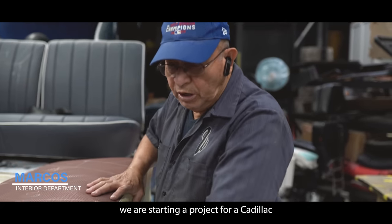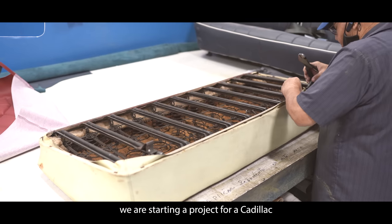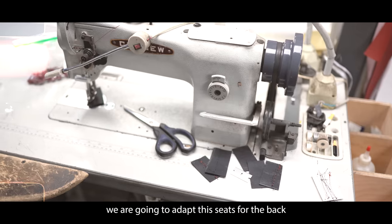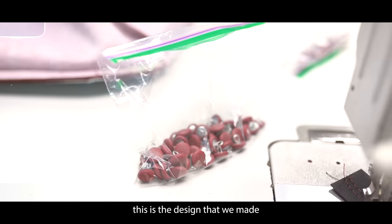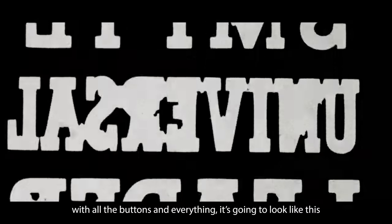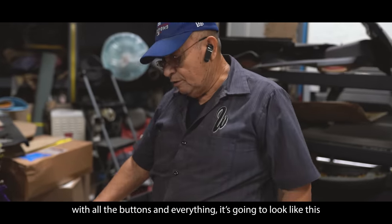We are starting a new project for a Cadillac. These seats are going to adapt to the rear seats. This is the design that was projected — some diamonds that are going to have buttons. And at the end of the day, with the buttons and everything, it will look like this.